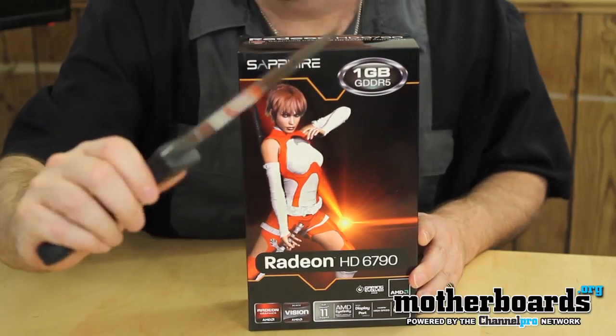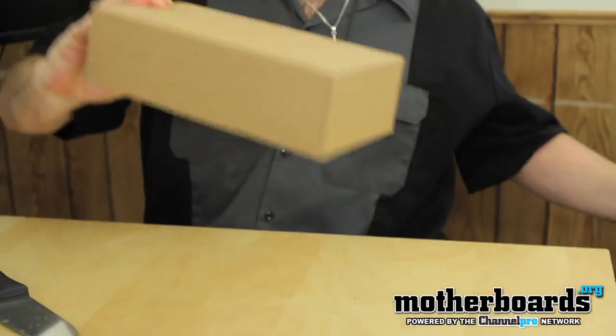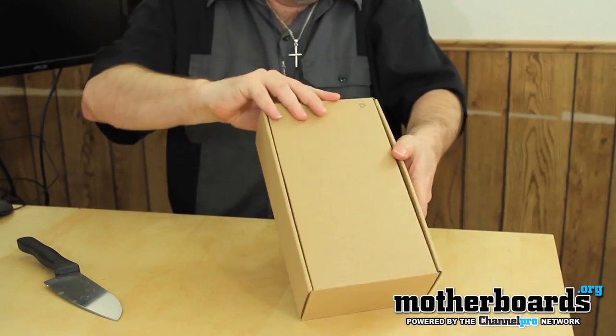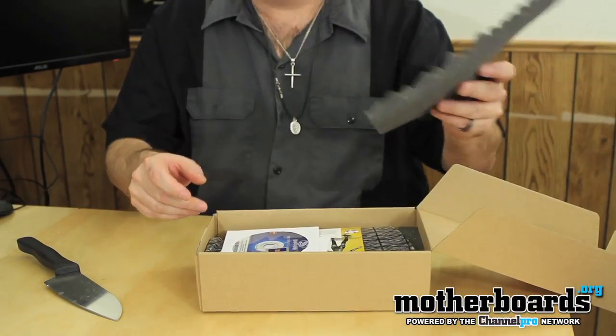Got my trusty knife — I know you guys like the knife. Here's Docky. Now, we're going to go ahead and process the box, going to open it up. We have a box with the inside of a box. This one's easy — pops right open from the top. Got a nice foam insert to keep everything safe inside.